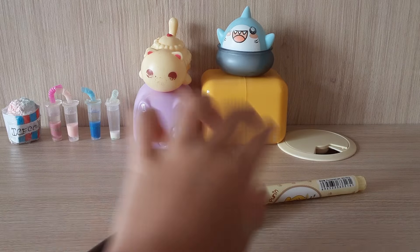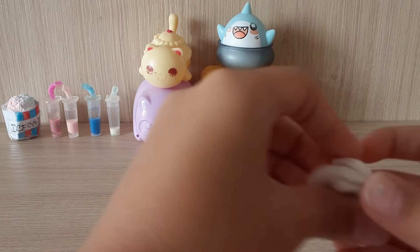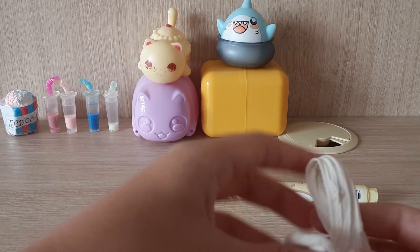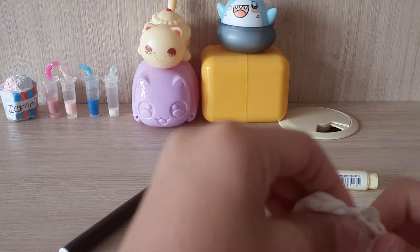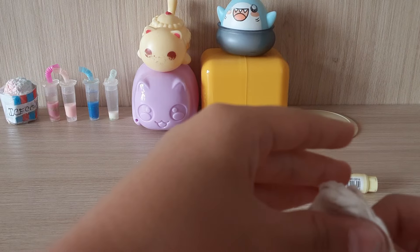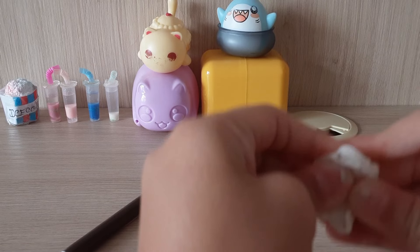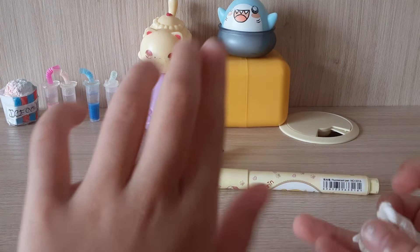I've got some slime I made and it's very hard right now. I'm going to put in some water to make it nicer. Let me just make this a little bit smoother and then I'll be right back with you guys.